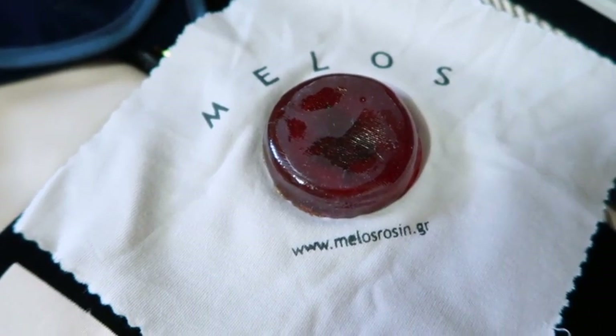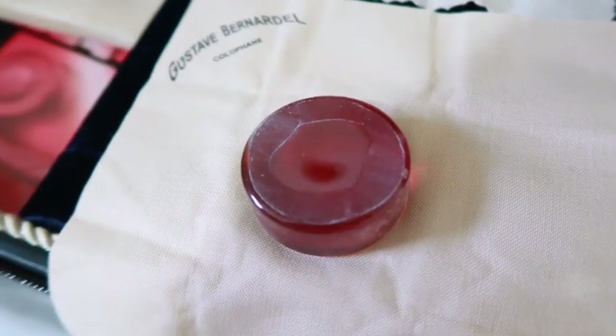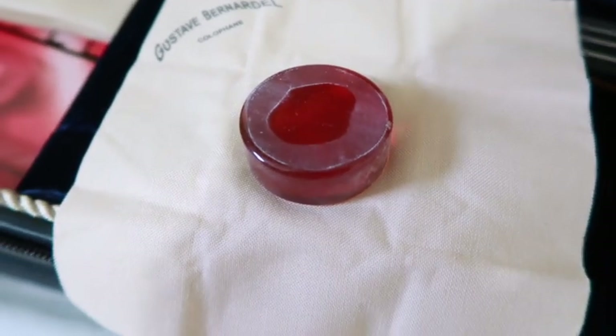Let's get started with the rosins first. I have the Melus here and the Gustave Bernadel, and basically the reason behind me purchasing those is because of the changing weather.